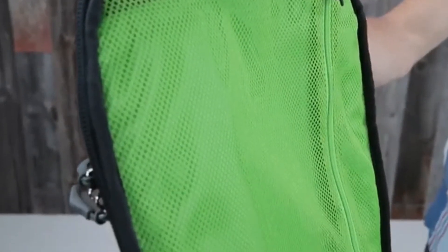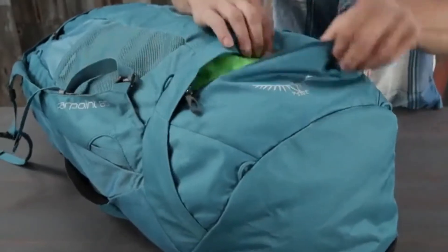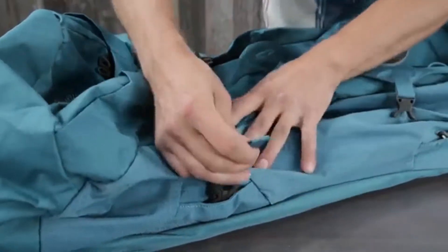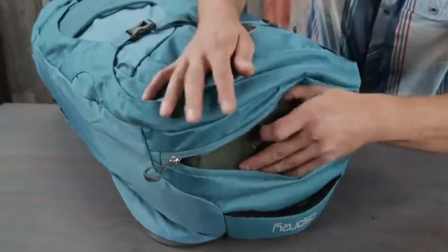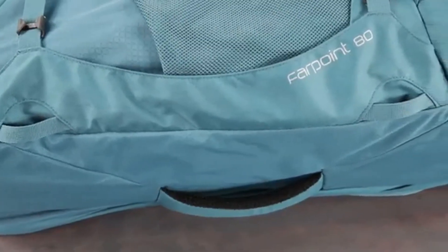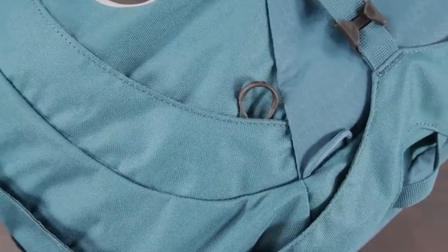The Farpoint 80 also includes a large lower zippered compartment with a floating divider, straightjacket compression, a top zippered liquids pocket, a zippered front panel slash pocket, external gear attachment points, and attachment loops to attach a Daylight daypack, as well as an internal front flap zippered mesh pocket.